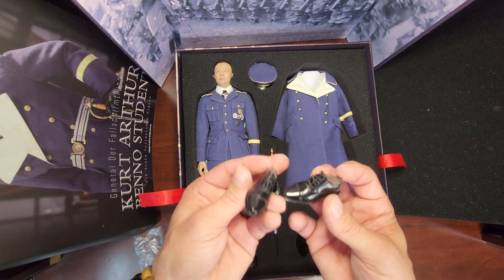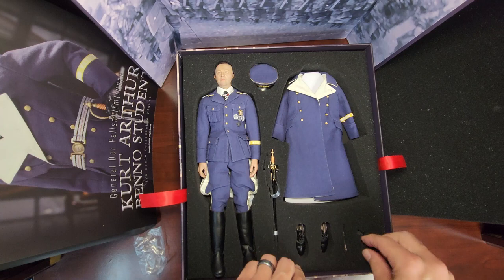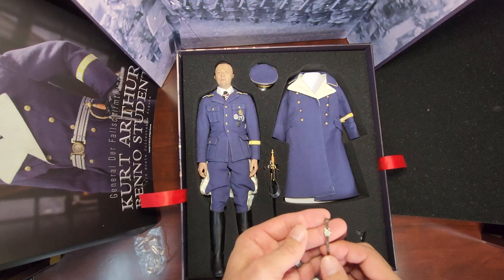Comes with a pair of dress shoes for the more formal uniform. Got a PPK. Also comes with a watch - like I've been saying, all the new DID and 3R figures have been coming with watches, which is pretty cool. I should start paying attention to see if it's all the same time.